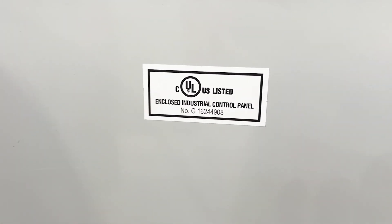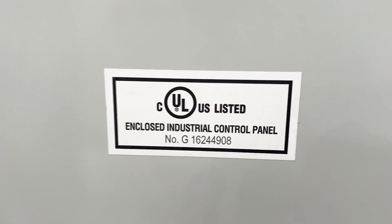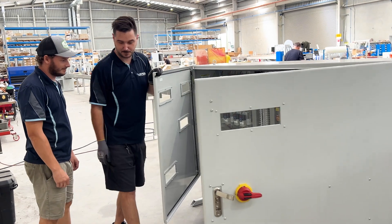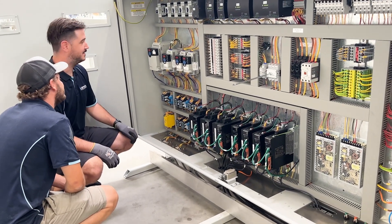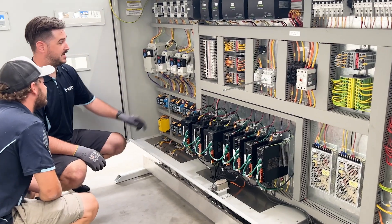And with the UL listed mark on the electrical panels, you'll have reassurance that this machine is designed and built in accordance with the exacting standards of UL to meet performance and safety requirements.